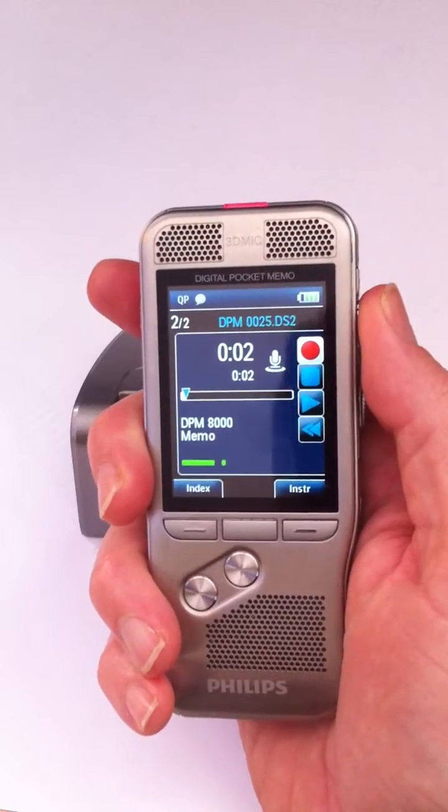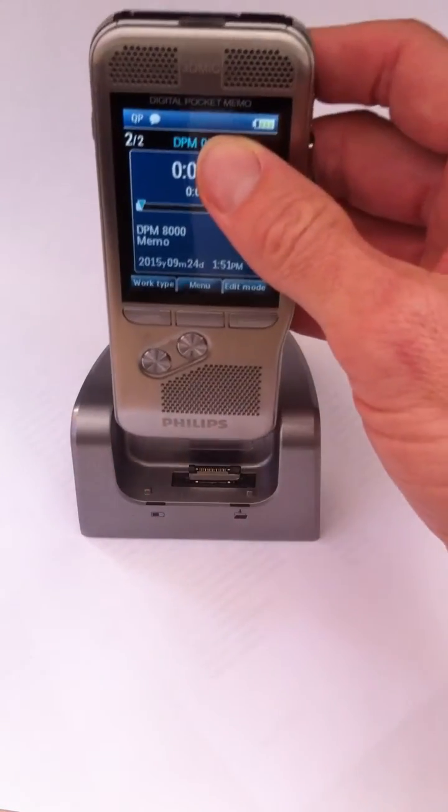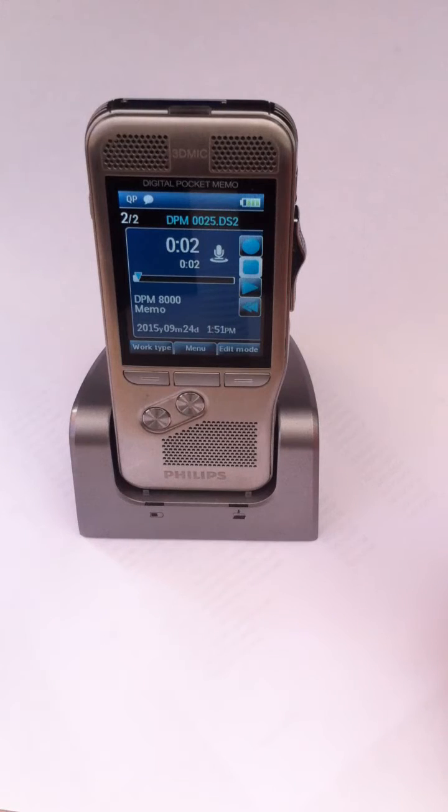Straight into record, and once you've dealt with all your recording for the day, or for the hour, or whatever, just pop it into your cradle. That's obviously going to be connected to your PC via USB and it will download the information.